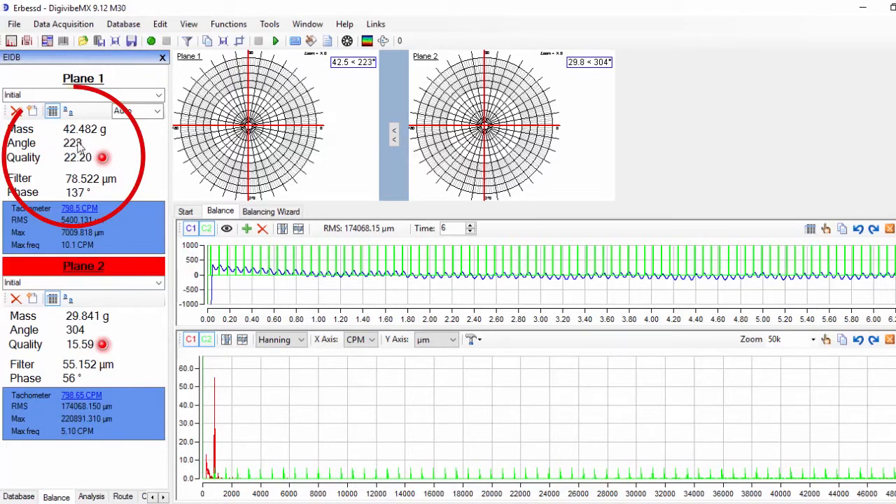Immediately after the two signals are recorded, we will see the correction masses and angles for both planes on the left column.